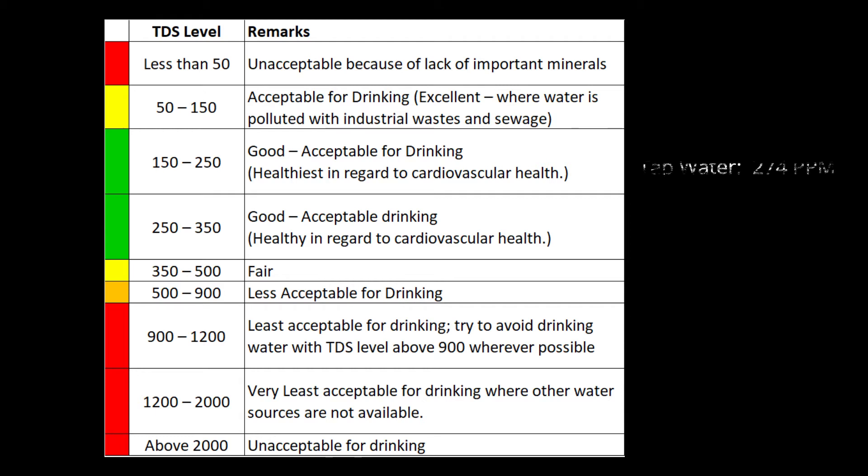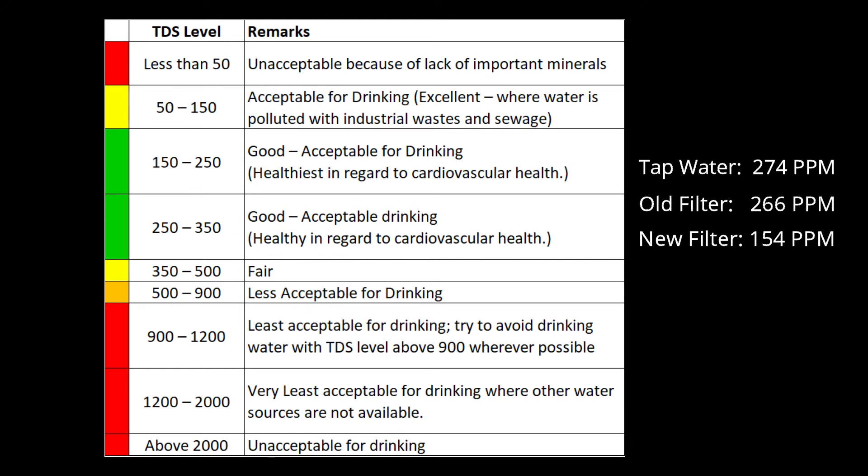Looking at our readings, our tap water here is already at 274, which is very good for drinking. So if you want to save more, that's good already — the water is very drinkable. But if you want to filter it further, Brita worked — it was able to bring the PPM down from 274 to 154 with a new filter. If you use an older filter that is already one month old or more than four weeks, you won't have significant improvement — our reading only went from 274 down to 266, which is almost nothing.